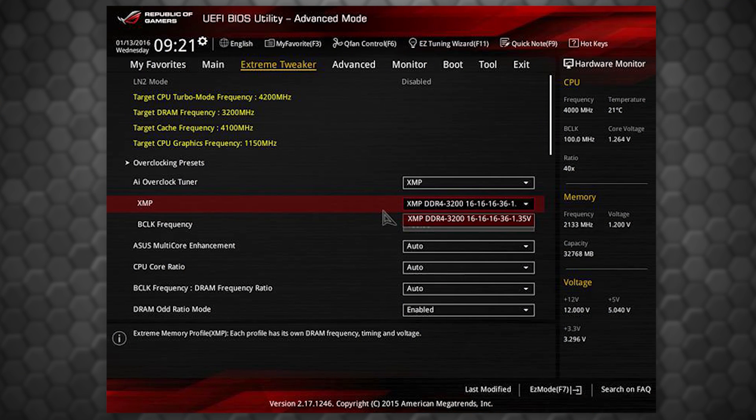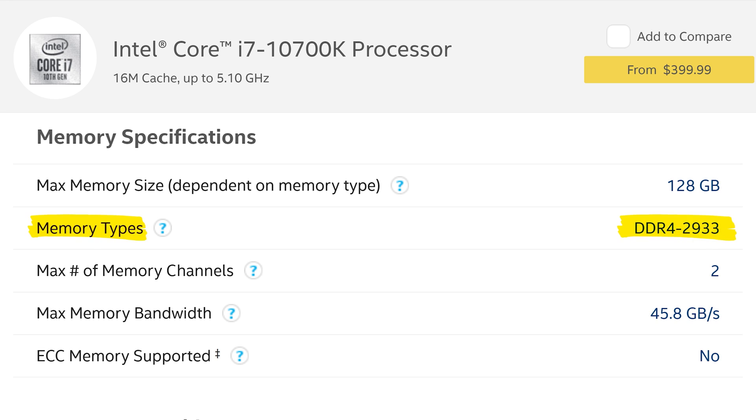Just go into your UEFI BIOS, select the matching XMP profile from the memory settings page, and reboot your system. Keep in mind that there is a chance that a system with an XMP profile loaded might not be stable, especially if you're pushing beyond the compatible memory speed listed on your CPU spec pages — you can easily find that on Intel or AMD websites.